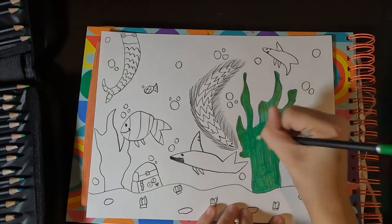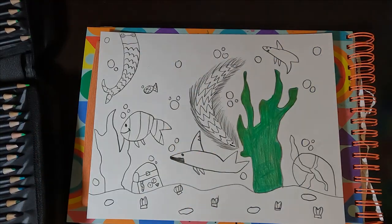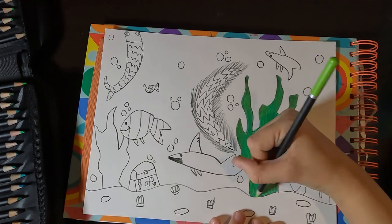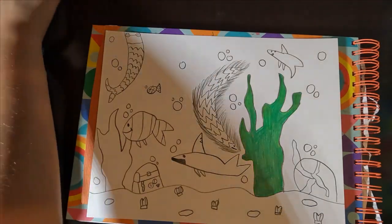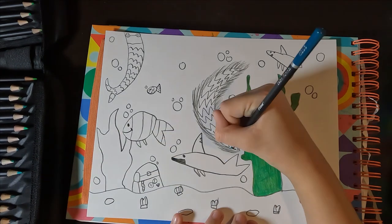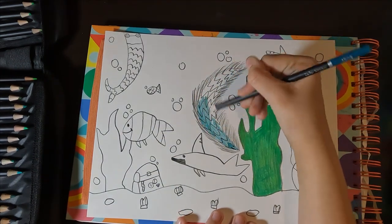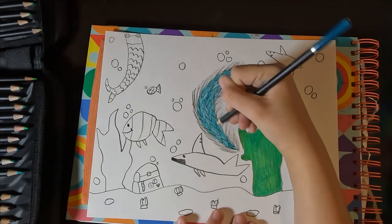I took a lighter green to blend the darker areas and lighten some spots as well. Then I took a really light green to blend it all together, because if you blend with a really light color that is the same hue, it will look way better.